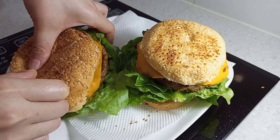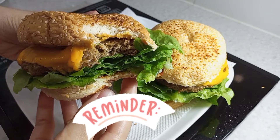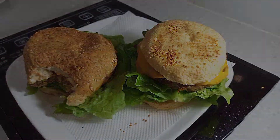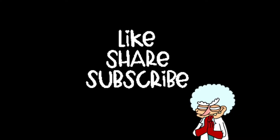Again, my muchacha would like to remind everyone — don't forget to eat your veggies! Everyone who watches this will like, share, and subscribe!